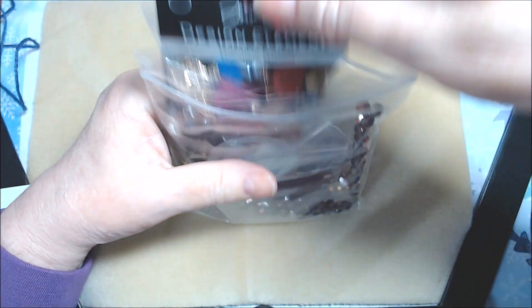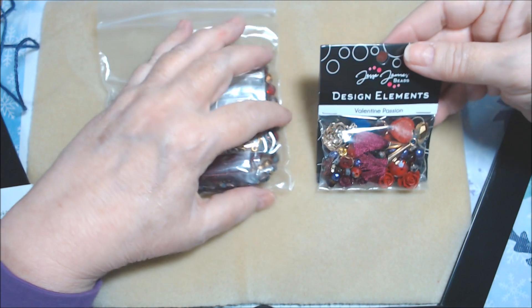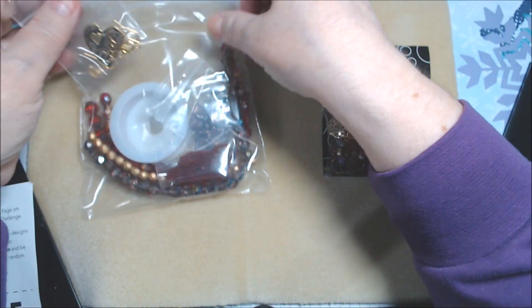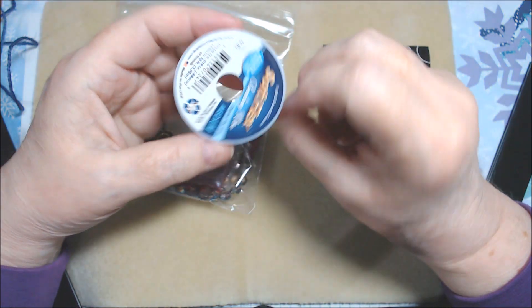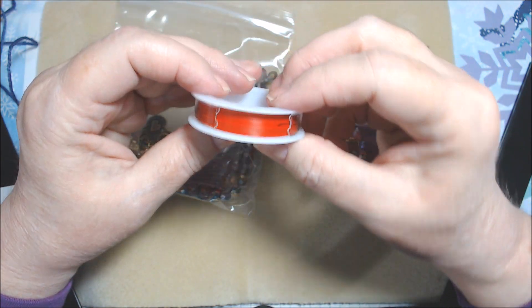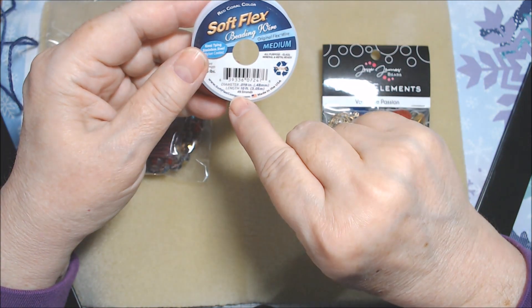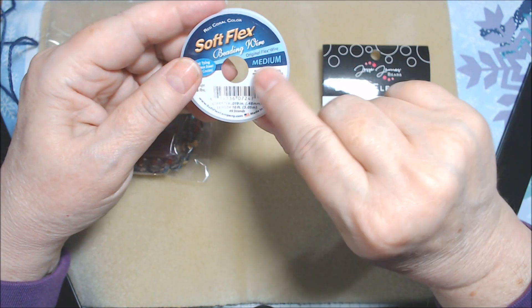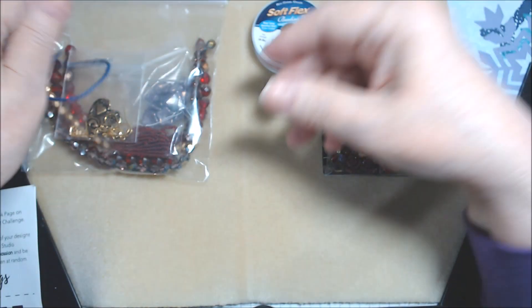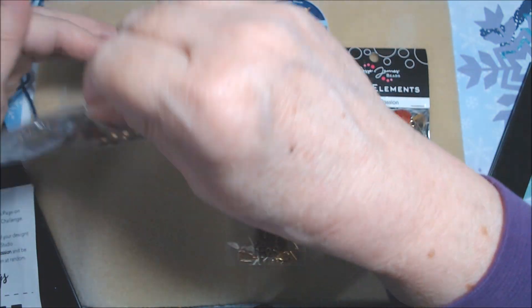I can see some pretties in here already. We have a design elements pack, which is typical, and we'll go through that last. We usually get some beading wire, and we did get a red coral color — very pretty. You get 10 feet, 49 strand, 0.019, which is a medium diameter.